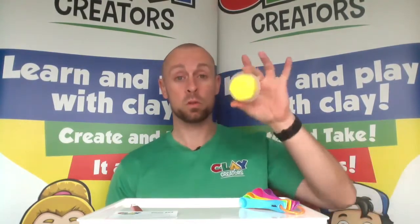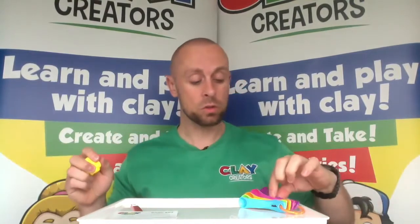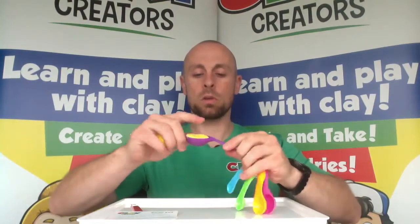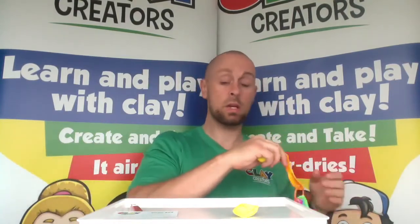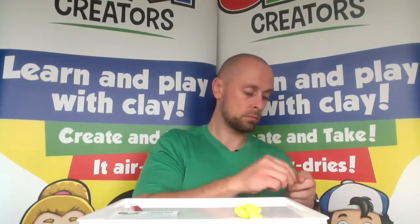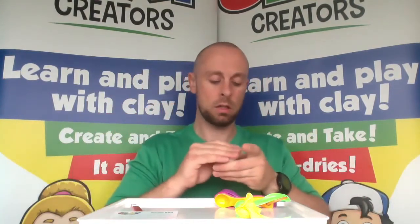We're going to get started by mixing the main color, which is going to be orange. We're going to use our yellow and red, starting off with a few measurements of yellow. Using our measuring spoons, we are going to need a number five, a number three, and a number two spoon, all filled up. Remember when you are using your measuring spoons, the spoons need to be nice and filled up, nice and level across the top. Put those measurements all together, then remember to put the rest of your clay away into your pot with the lids on to keep the clay nice and fresh.